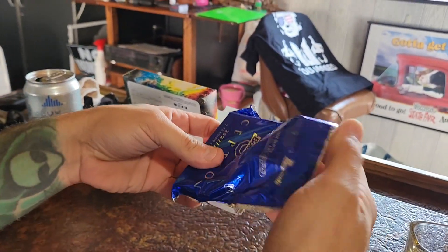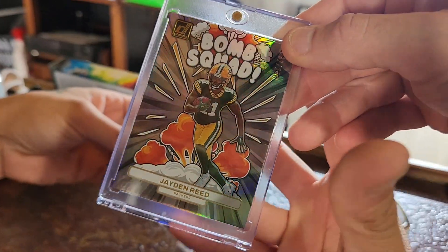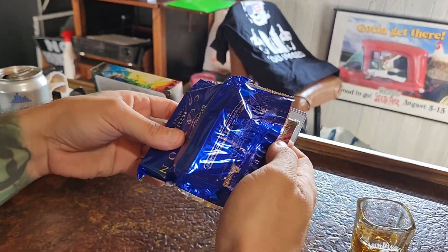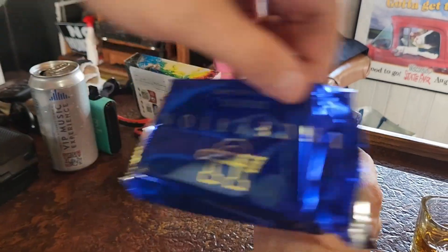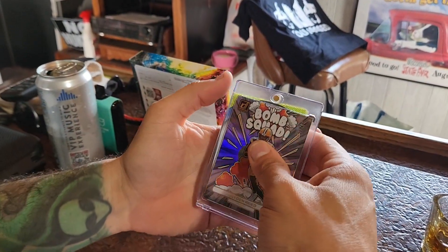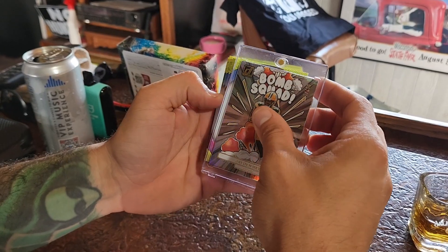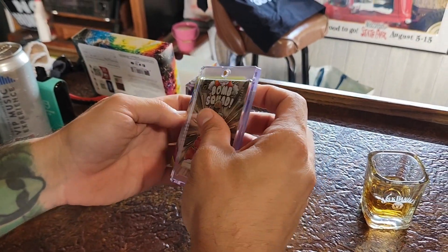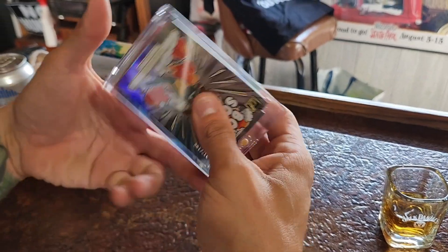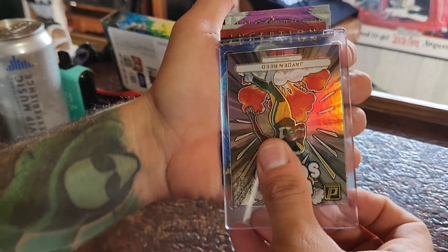We can use this beautiful Bomb Squad out of 99 — Jaden Reed that Jazam Bro brought over for me today — as a cover card. What a nice guy. All right, here we go. Cards are backwards — flip them. There we go. Inception!